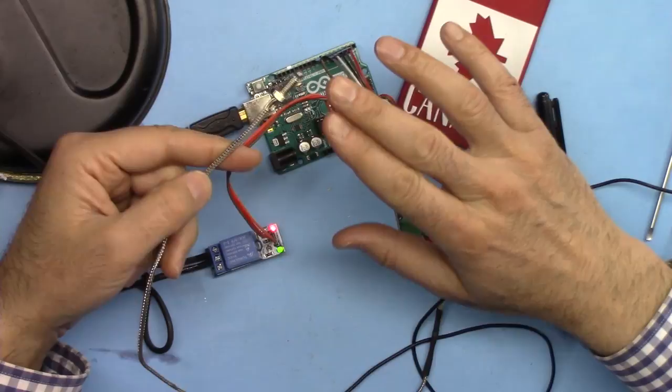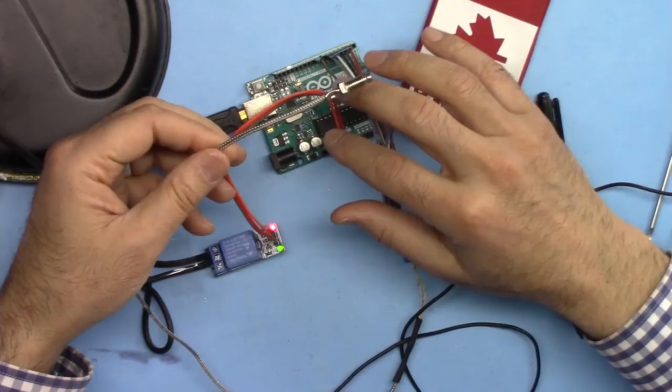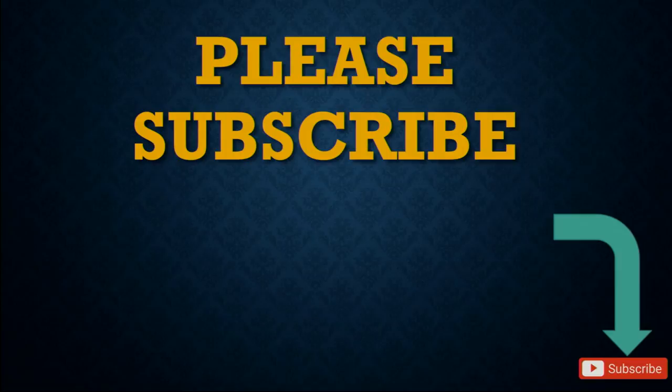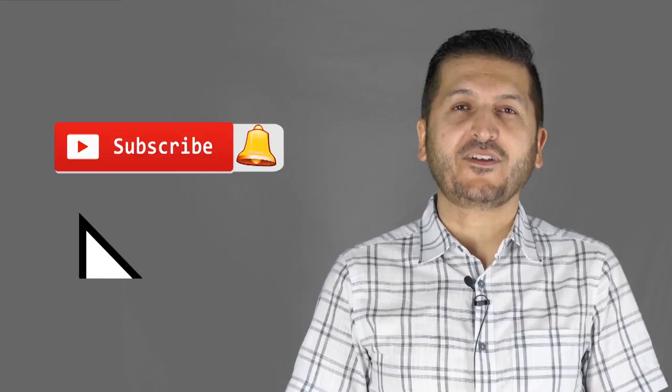Thank you for watching. This was how to use a thermocouple sensor as a heater or cooler controller with a relay and Arduino. Please give me feedback by writing a review — it's really appreciated. Make sure to subscribe, and if you found this useful please give it a thumbs up as it helps the video in YouTube's search algorithm. Post any comments or questions below and I'll try to answer them.